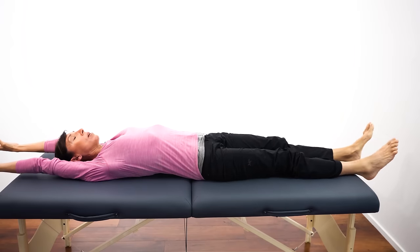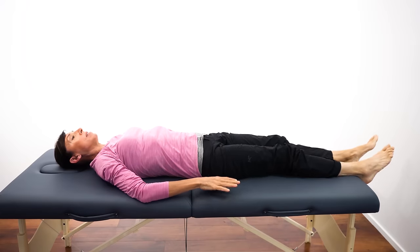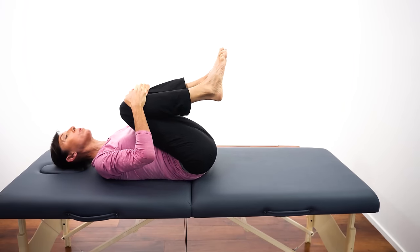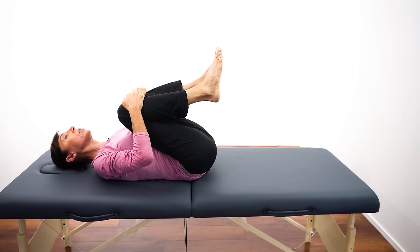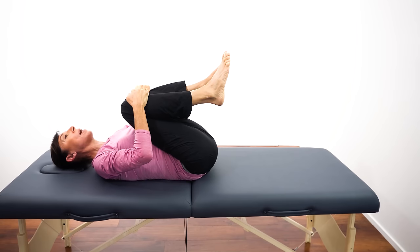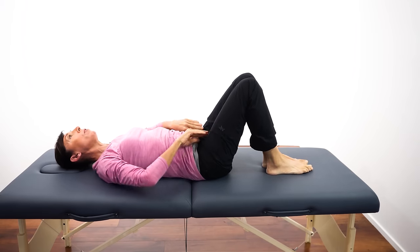Now let's bring the arms down and bring one leg up at a time, then bring both knees in — both thighs up towards your belly — and just hold gently in this position. Breathing in and breathing out. We're really trying to stimulate the smooth muscle in your intestine with the movements we're doing here. When that smooth muscle contracts, it squeezes and squeezes the stool through the bowel.